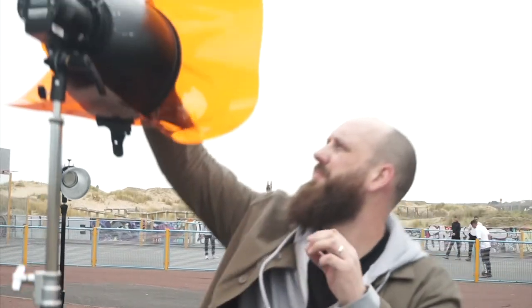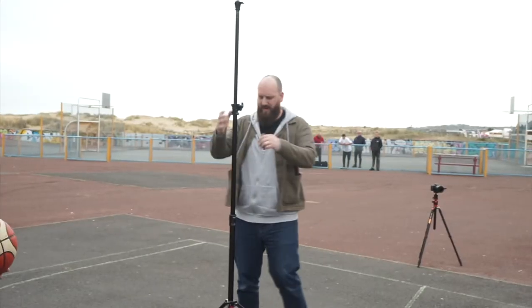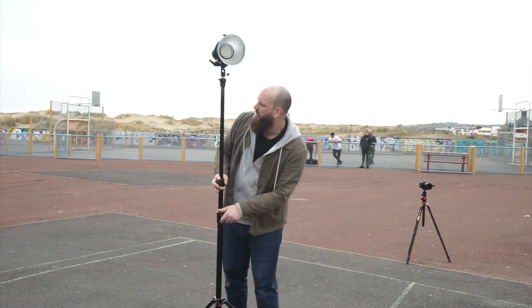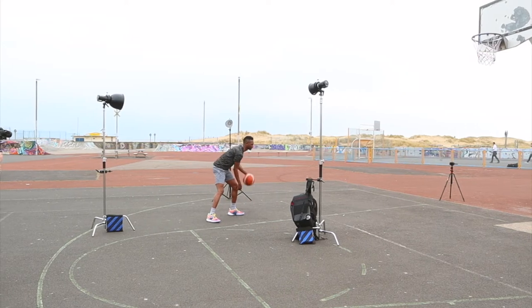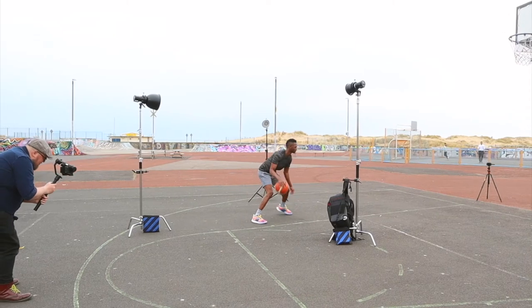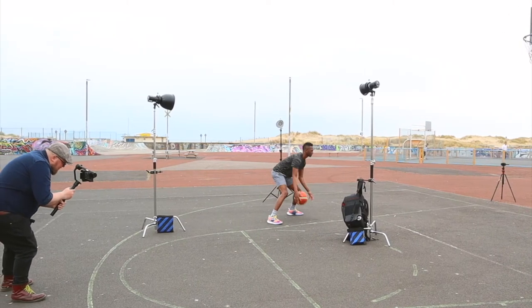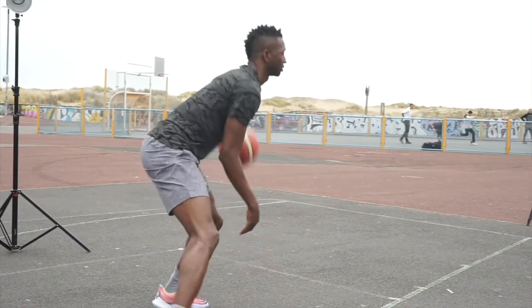Moving on to our second lighting setup, it's pretty much exactly the same except I took out the octabox diffuser and the CTO gel and used bare reflectors on all three modifiers. The light position was pretty much exactly the same, but I opted for a slightly higher position on the key light to provide a little more definition and tone under the jawline and cheekbones, creating more opportunity for shadows to form. It's not necessarily about the light you create, but the shadows you create from that light that add dynamic to your images.